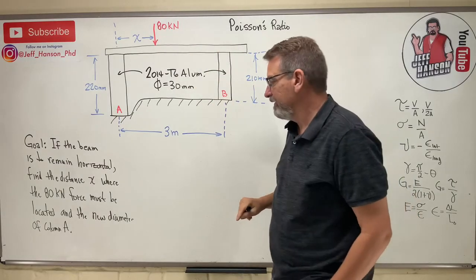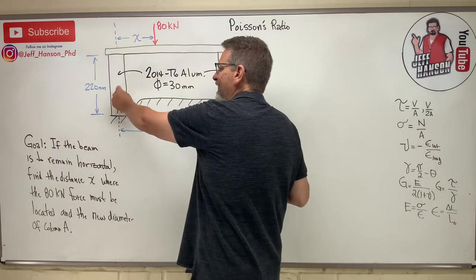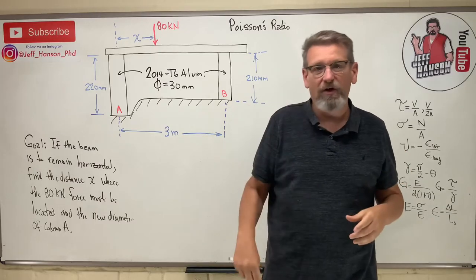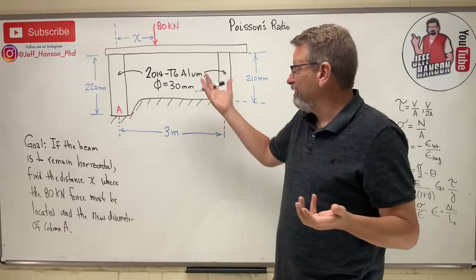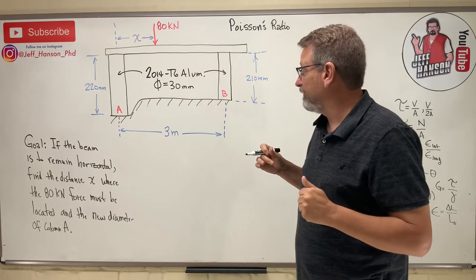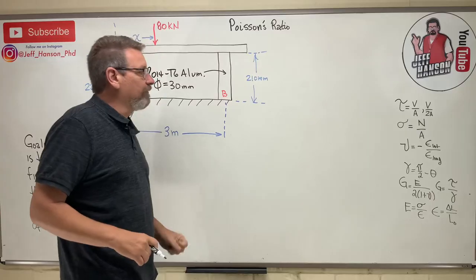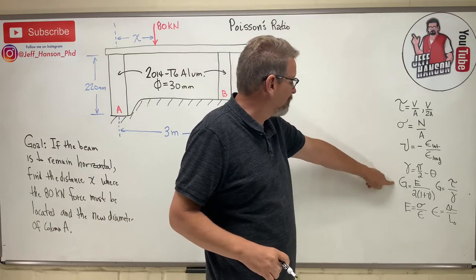We need to find the distance x where the 80 kilonewton load is applied to keep the beam horizontal, and find the new diameter of column A. The diameter changes because of Poisson's ratio — if the column gets shorter longitudinally, it grows in diameter. It won't be a big number like a marshmallow, but we can find it. It started at 30 mm — we need the new diameter. We have equations for stress, strain, Poisson's ratio, shear strain, shear modulus, and Young's modulus.